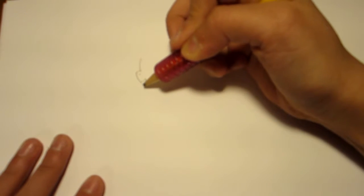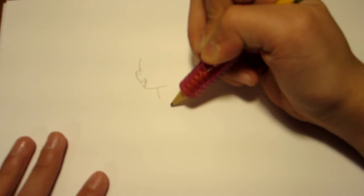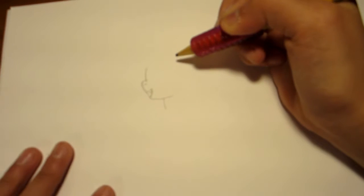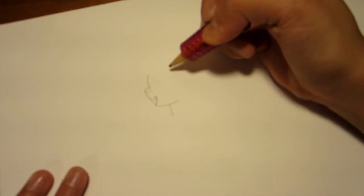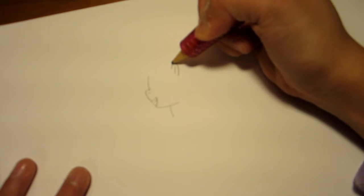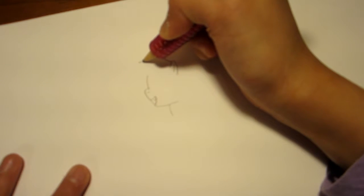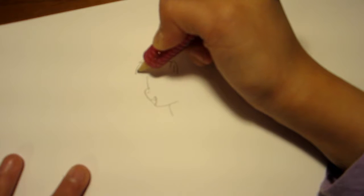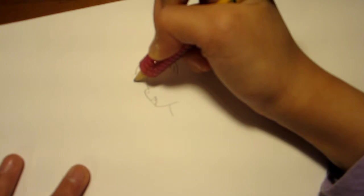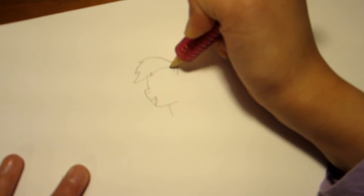There we go. Now go down for her head, onto her body. Just go down a little, then onto her head. Continue on the head. And we're going to go with her ear, right there like that. Now onto her mane, like the top part of her mane. Kind of like a point, then another point, and then kind of go down, and then another point, and then inwards a little, then connect back at the ear.